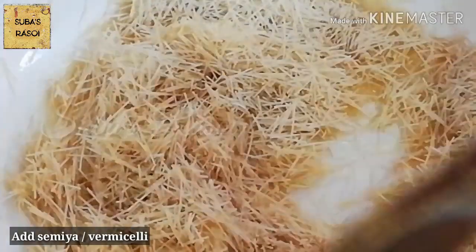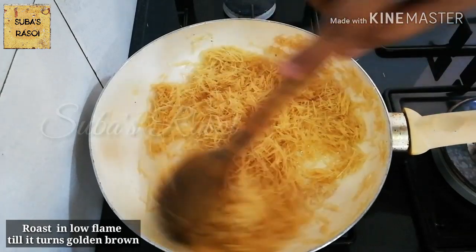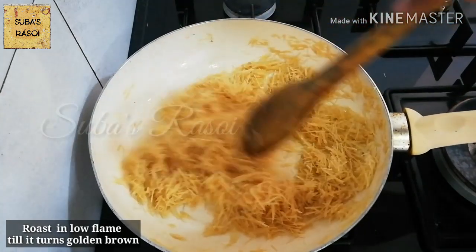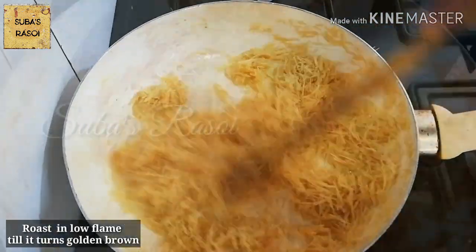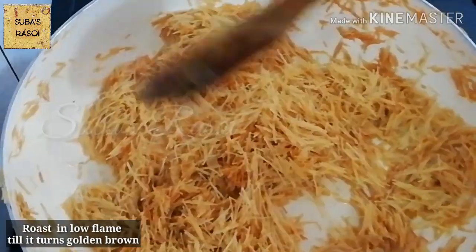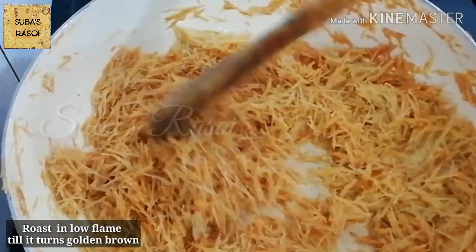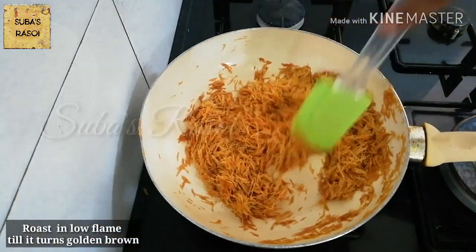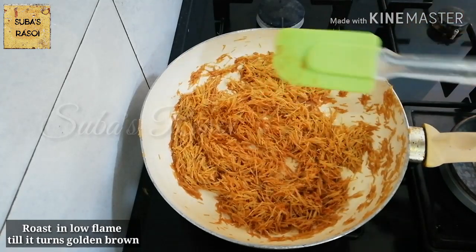First, get a golden colour in a low flame. It will warm up. We will add different colours - add 2 cups. It's good to see the golden colour come through.